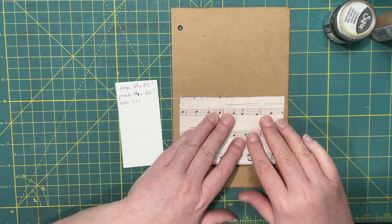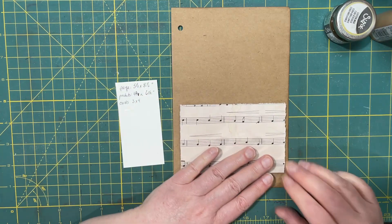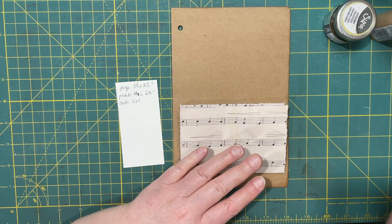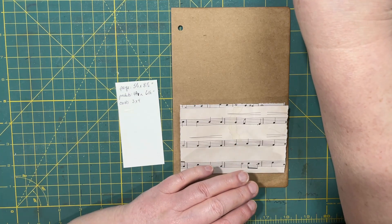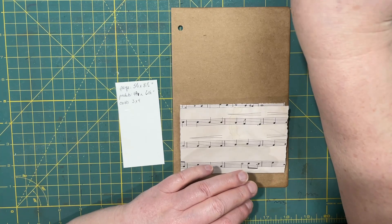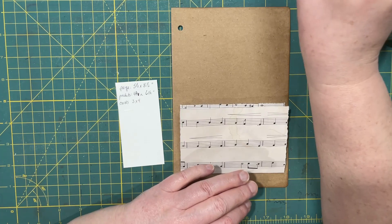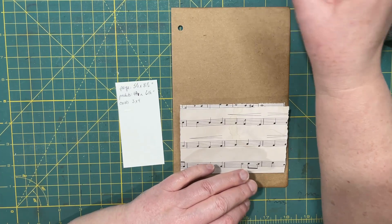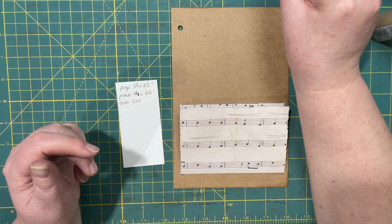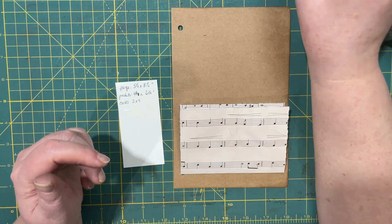I wanted to put index cards in it, or if not index cards, then journal cards. I went with the small journal cards, 3 by 4s. But I noticed they don't have lines, and if you're in a hurry you don't always want to take the time to decorate or draw your own lines. So that brought me back to index cards.